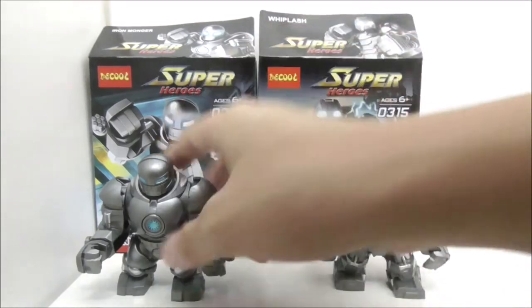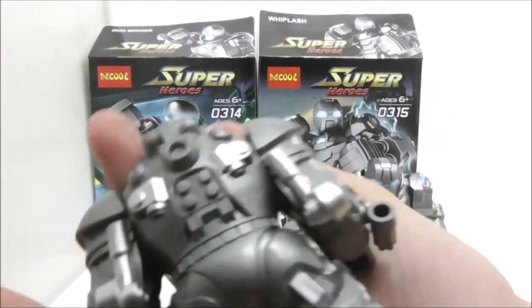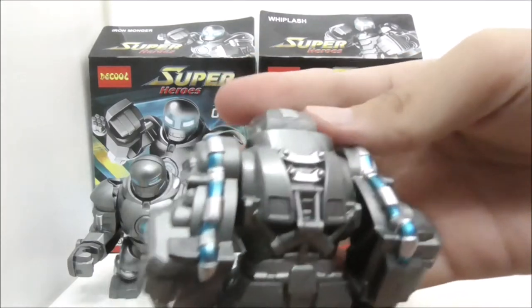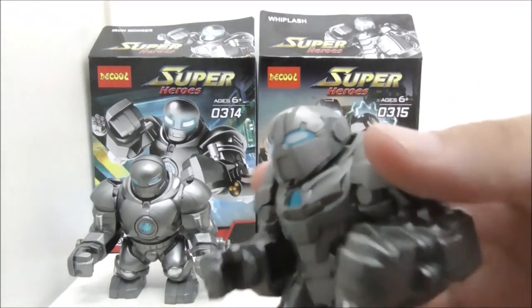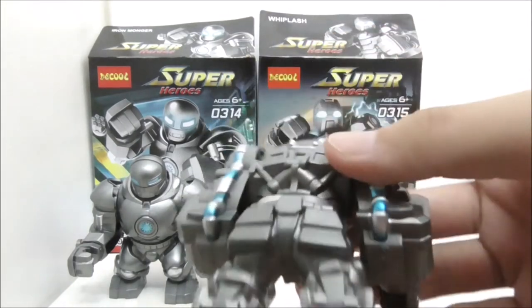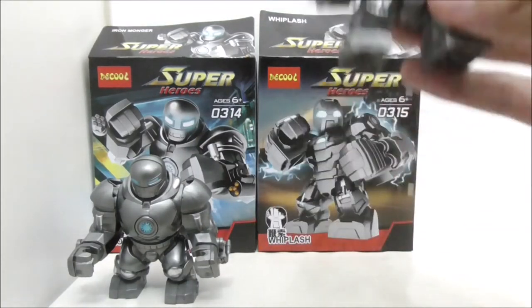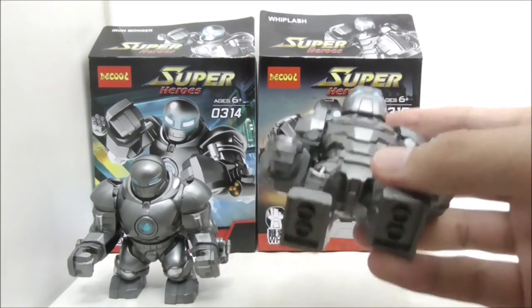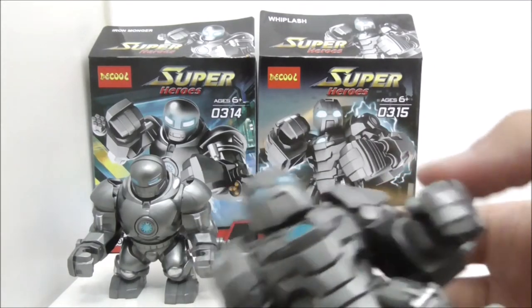I personally prefer the Iron Monger because he just looks smoother and nicer in my opinion. For Whiplash, they didn't really include a whip — I think it would have been nice if they had included one, but I think it's still fine and the Big Fig itself looks really nice. This is the first Whiplash Big Fig made by a bootleg company, because the other Whiplash figures are all just minifigures. I think Deku did a great job on these Big Figs.